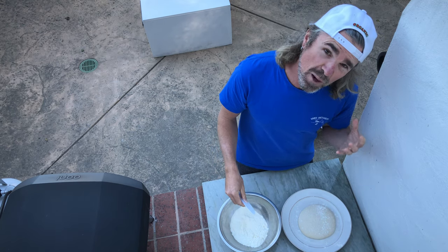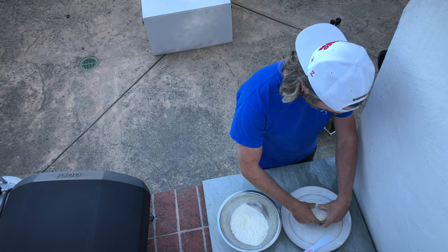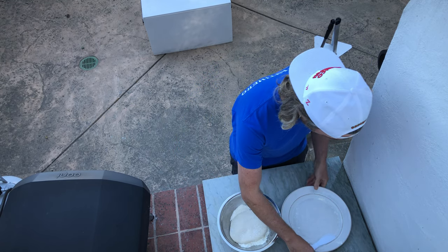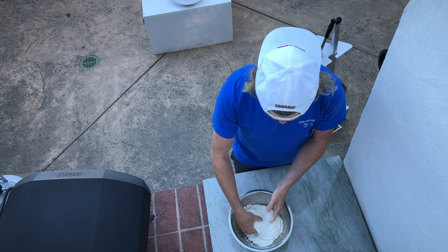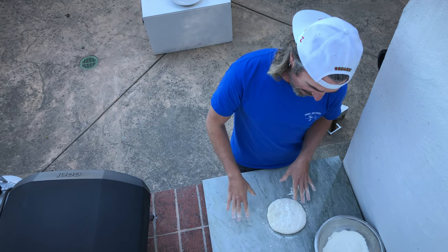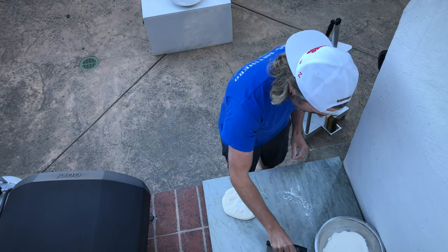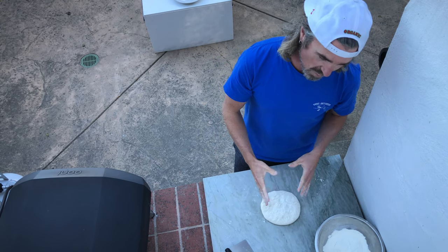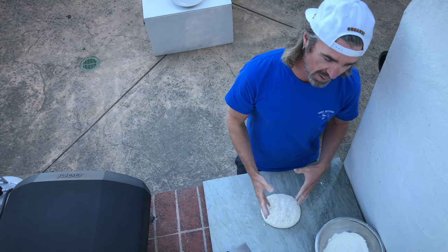We want to preserve all the air in there — all the fermentation that's taking place — so you want to do this gently. With floured fingers and hands, I'm pulling it up and going straight into the bowl of flour. I flour both sides of the dough and then onto the marble work surface. A good thing to always do in the kitchen is work clean — you can just scrape this stuff up if you're getting flour everywhere, but keep it generally clean.